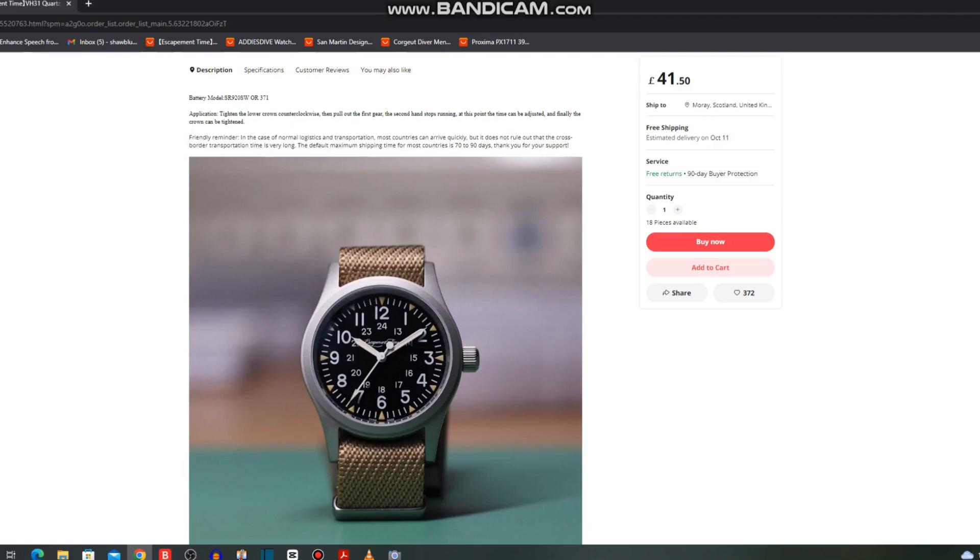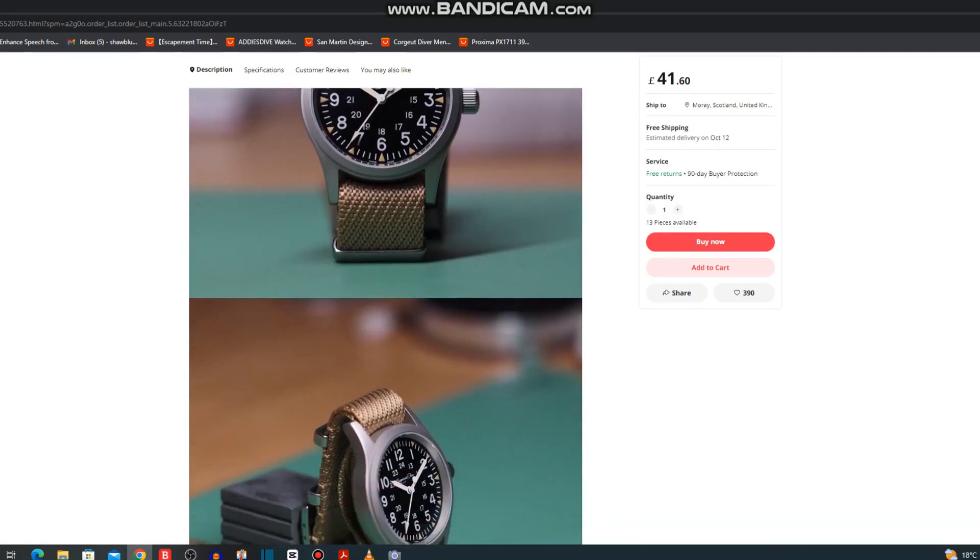So this is a watch from Escapement Time — I've never dealt with them before. I've heard some good things about them and I love the look of this watch, very bead blasted. It's got obvious looks from other famous watches. I really do like it, and I like those shark teeth looks around the outside there, very unusual for this style of watch.